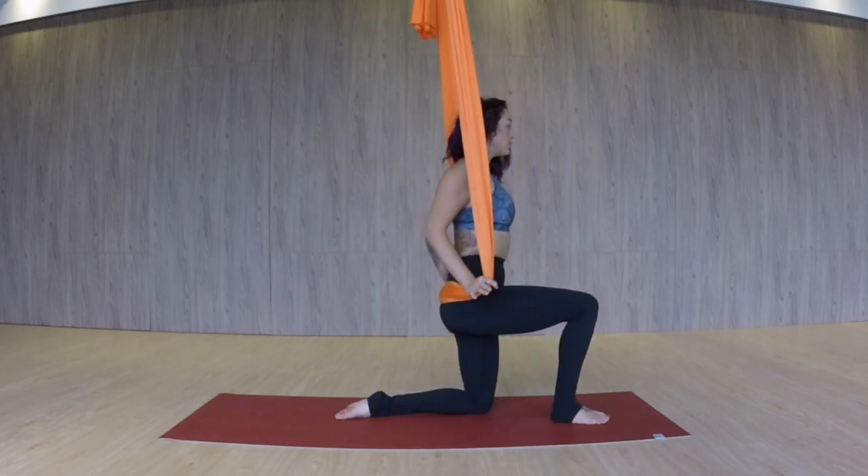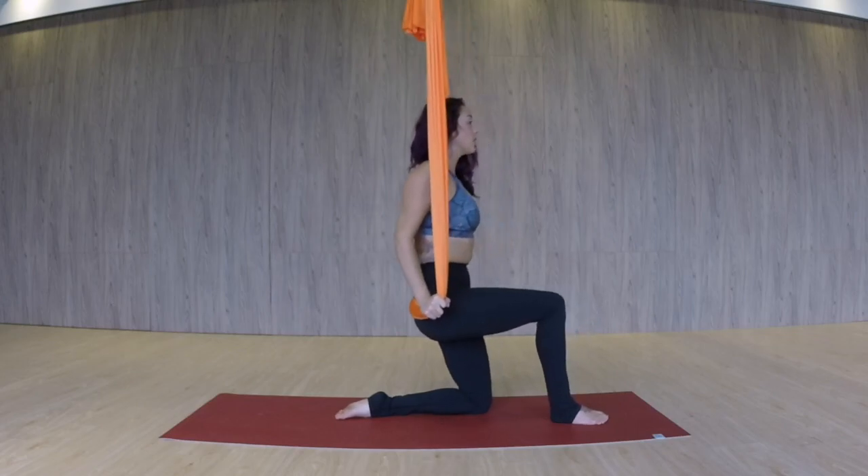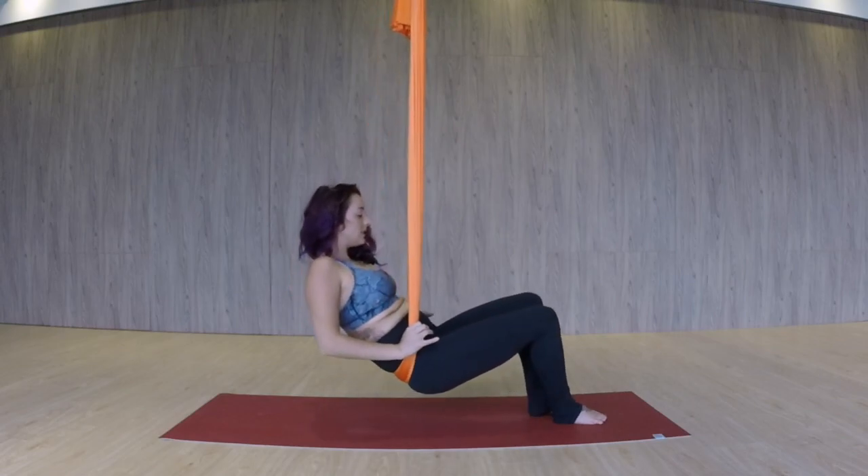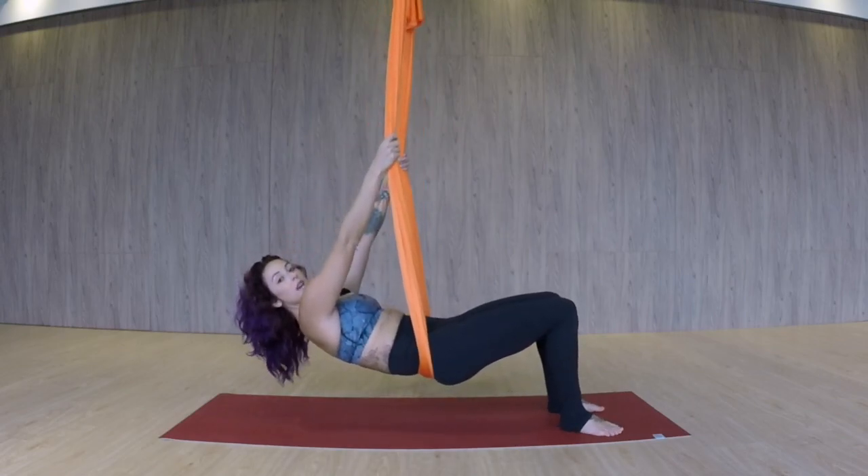We're going to step one foot up — it's up to you which one. Holding on to the fabric, drawing the lower belly in, we're going to shift our weight back, place the other foot, and begin to lean back. Once you get here, go ahead and slide your arms up.